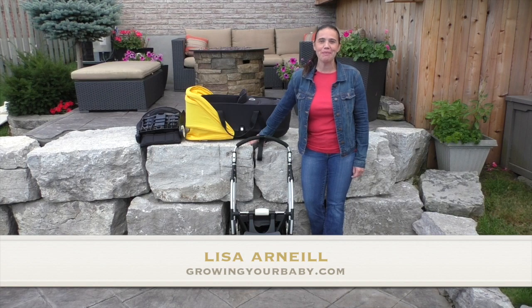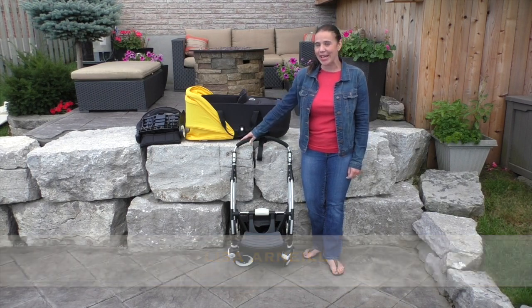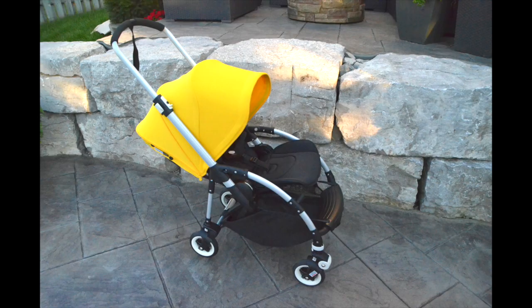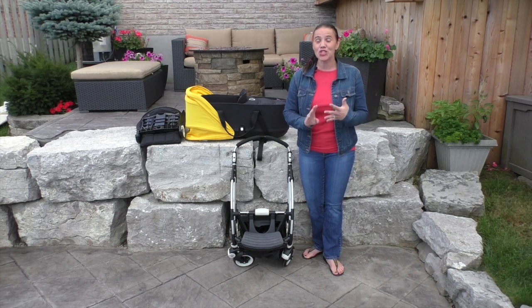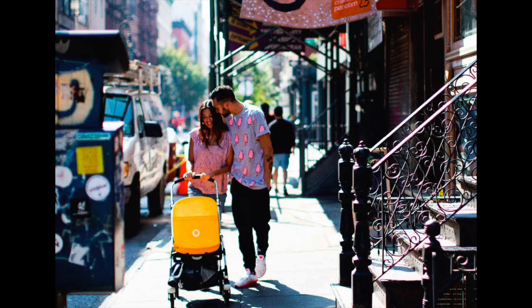Hi everyone, I'm Lisa O'Neill from Growing Your Baby and today we're taking a look at the Bugaboo Bee 3. Debuted in 2007, the Bee has been the go-to for parents who are looking for a lightweight, compact stroller that offers all of the features of some of the bigger full-size buggies on the market.